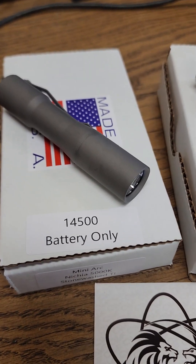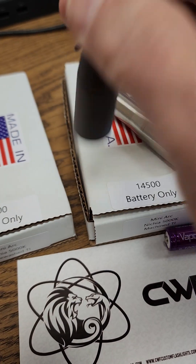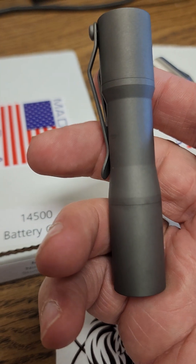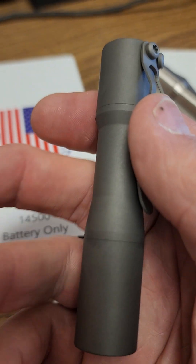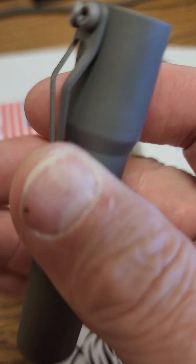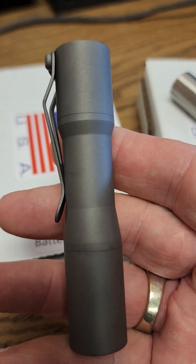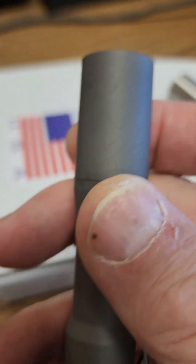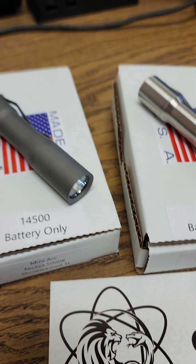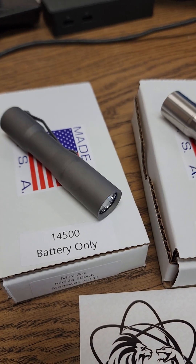We've got these in stock. It's fully programmable with a Chimera driver, comes factory preset with 10 modes, and has a maximum of 520 lumens. It's about 3.6 inches long, roughly three-quarter inch OD, and it's USA made. We have them in stock in all the variations.